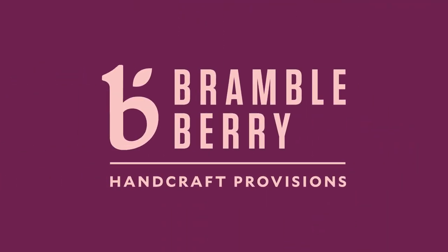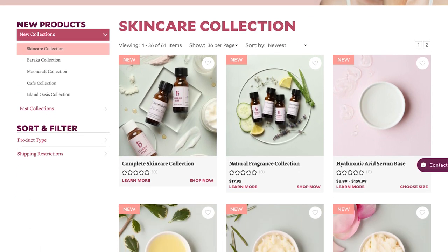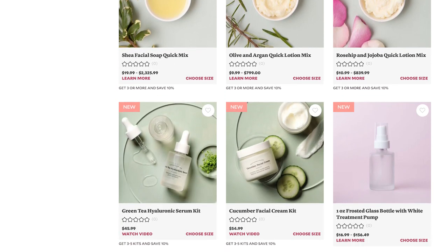This formulation is sponsored by Brambleberry as part of their brand new skincare collection launch, so a big thank you to them. Brambleberry's new skincare collection includes over 30 brand new ingredients for making skincare products with, including a selection of water-soluble extracts and natural fragrance oils.